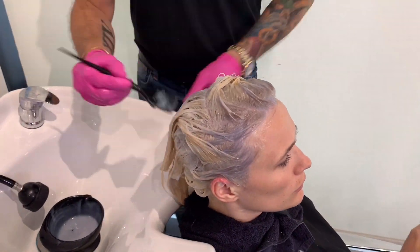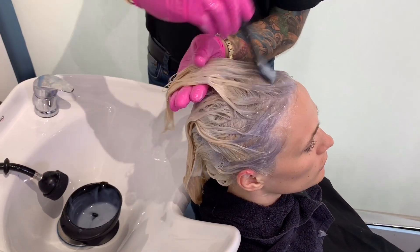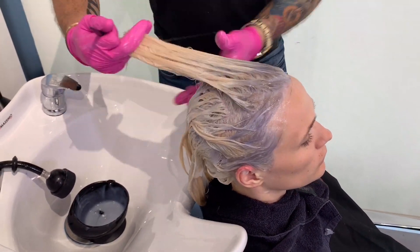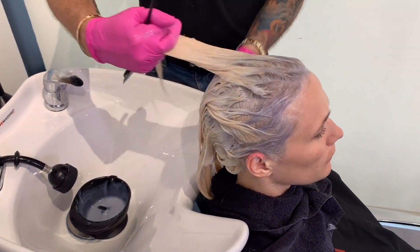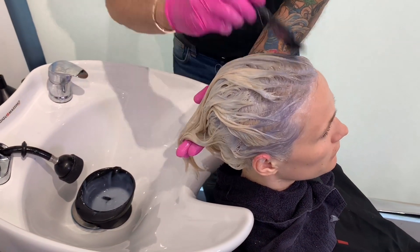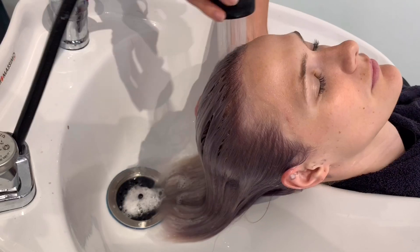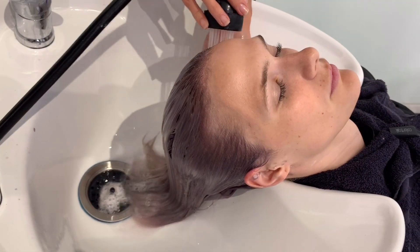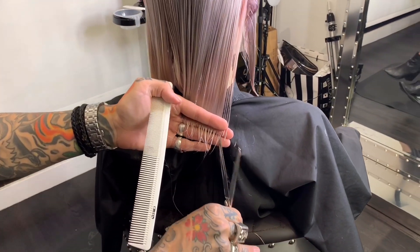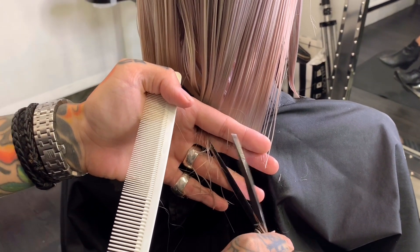Then it was time to tone. We wanted to do a smoked-out root with really beautiful platinum. I used two new toners by Matrix — they have new fast toners that come in anti-brass, anti-yellow, and anti-red. We used the anti-brass toner to smoke that out, and then came back in with the new sheer acidic violet toner. We overlapped that over the base and put it all over her ends, letting it process for 10 minutes. We really wanted a beautiful smoky base — a shadow root going into an icy white platinum.